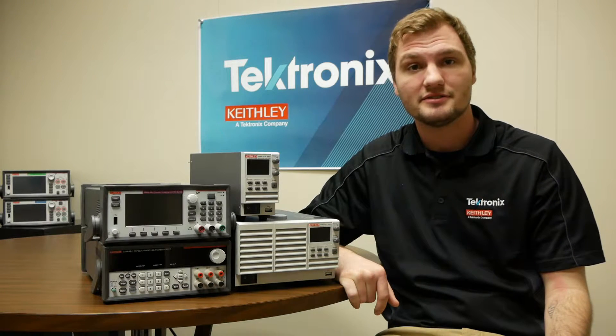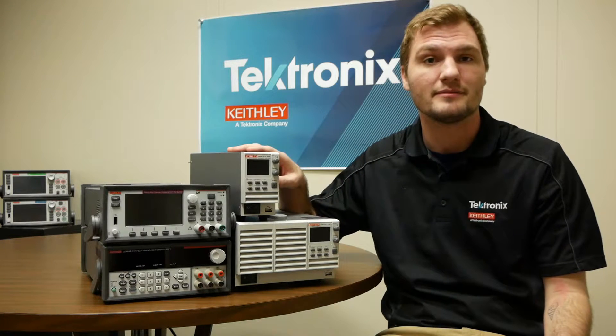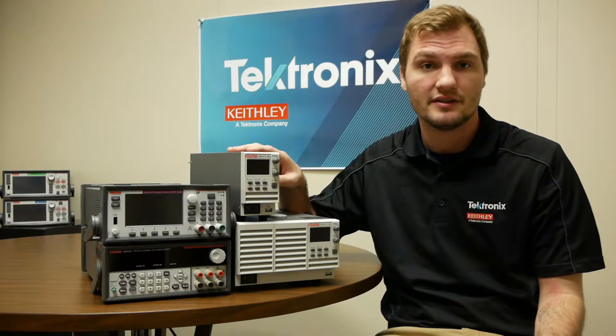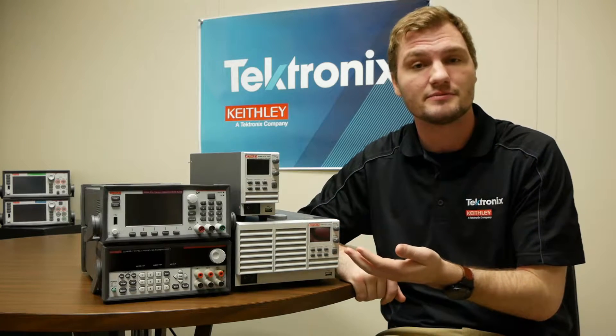A benchtop power supply is typically used to provide DC voltage to your device under test, and it comes in a convenient form factor that makes it easy to use on your bench. There are a few different categories or differentiators that differentiate these power supplies from one another that we'll go over now.